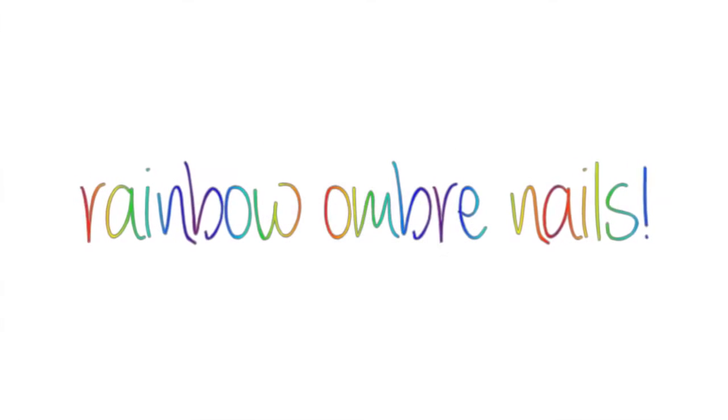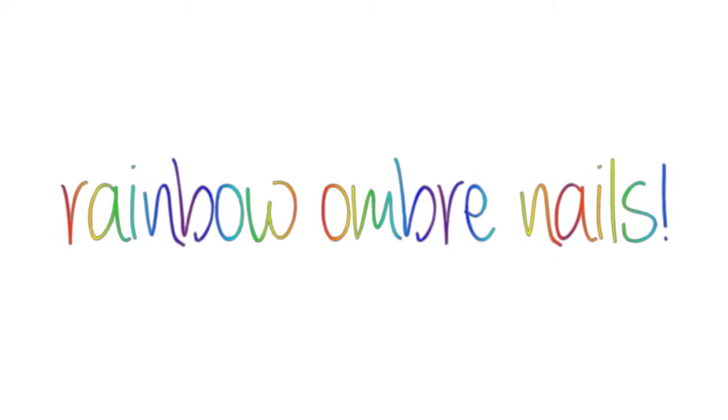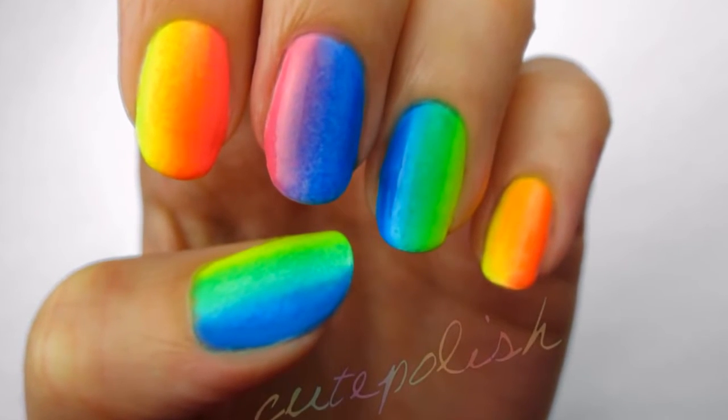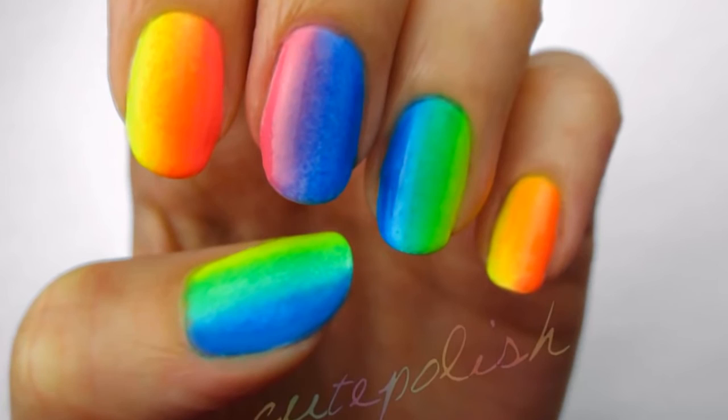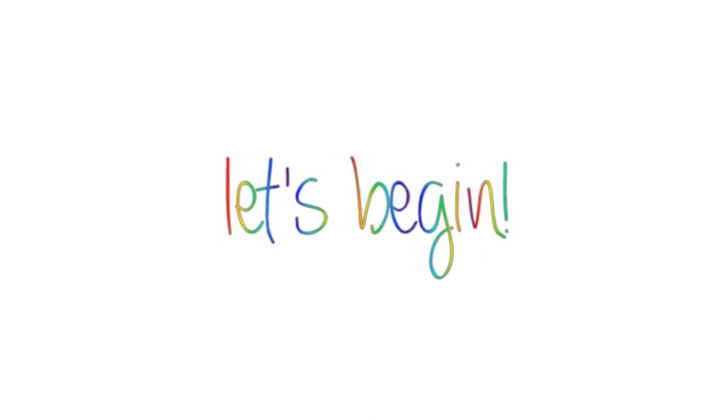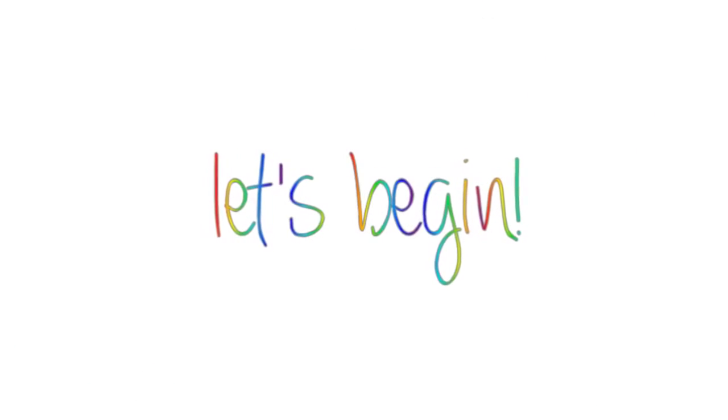Hey guys! Today I'm going to show you how to create this really fun and vibrant rainbow ombre. It's so eye catching and perfect for the summer. The best part about this design is that you will only need three colors to achieve it: a neon yellow, a neon blue, and a neon pink. So let's get this cute polished design started.